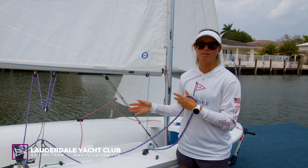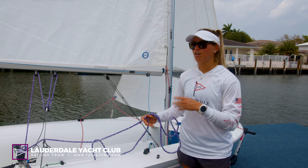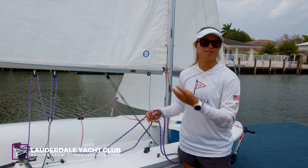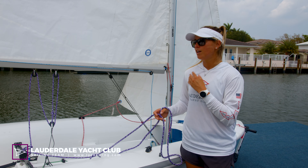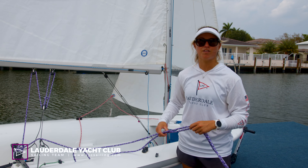When you're switching boats, lines can become loose or the previous skipper and crew have something set differently that you're not used to, so it's really important to go over the whole boat from bow to stern and make sure that everything's set for how you like.